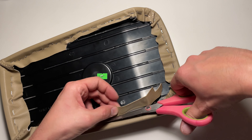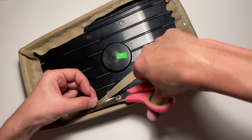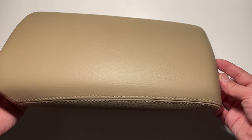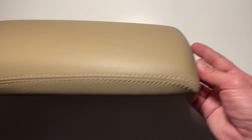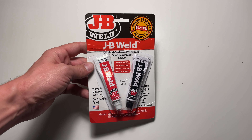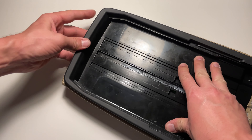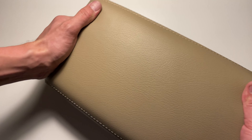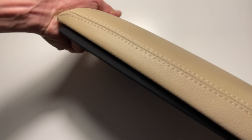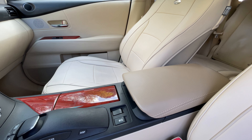Cut off the excess pieces after you're done stapling the cover. Use a strong super glue to attach the bottom piece of the armrest lid. Reassemble the armrest in the reverse order.